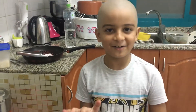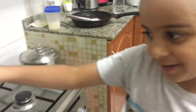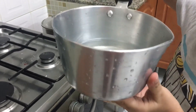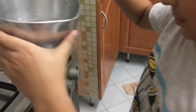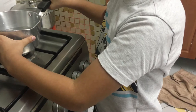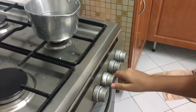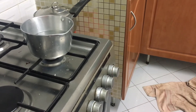Hey guys, welcome back to another video. I am Dora, and I am Boyd. So we are making tea today. You just need to make at least half of this thing water. Now we are going to settle it on the gas. Okay, so let's start — we have started the gas.